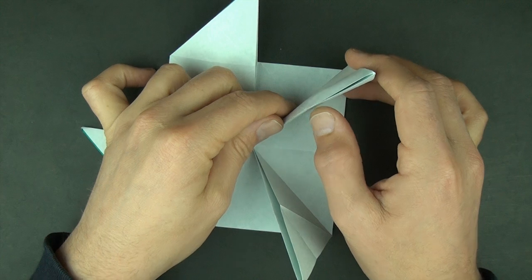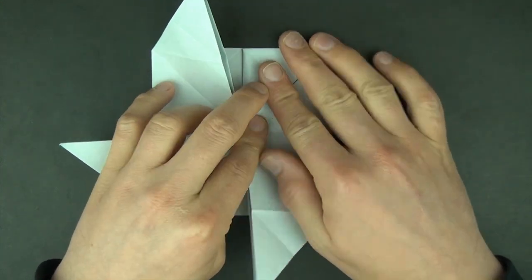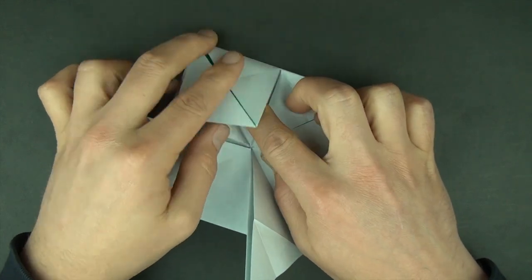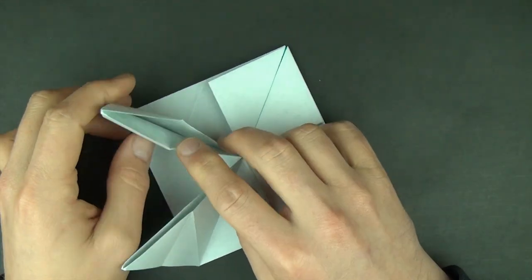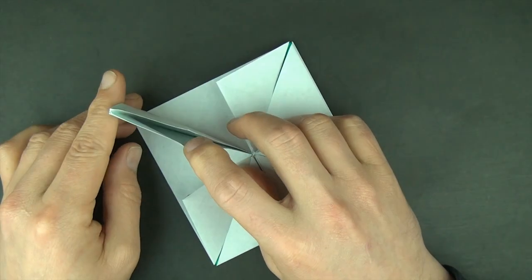Now let's squash these four corners. Stick your finger in there and squash, squash, squash, and squash.